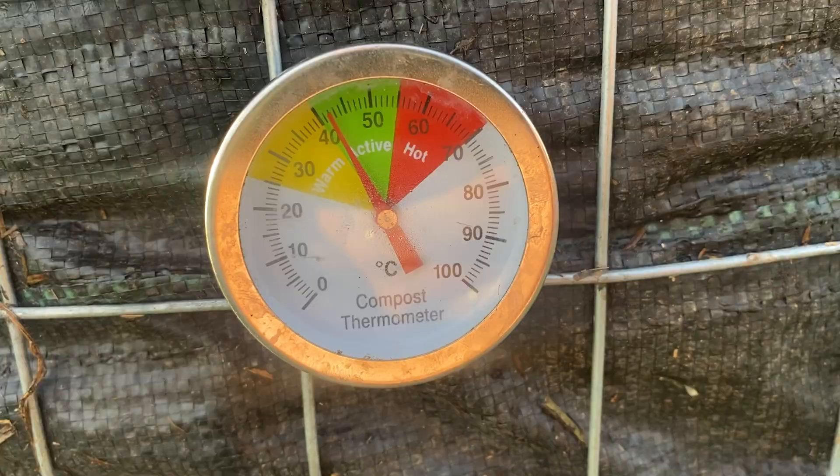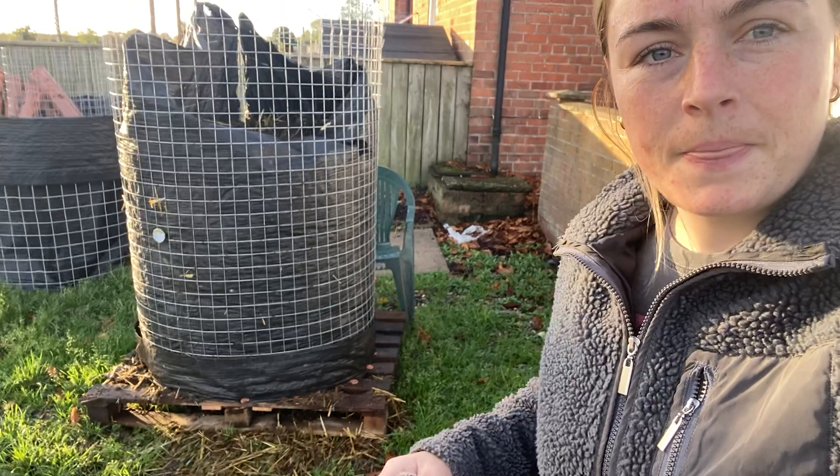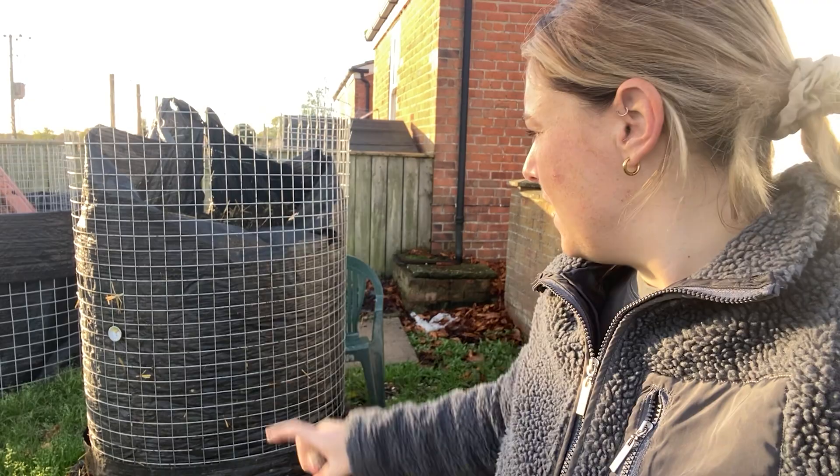The Johnson-Su has been on the go for four to five days now. It has been up to temperature and then come back down again — it's currently just above 40 degrees. I would have liked it to stay above 60 to 65 for a little bit longer, but we got there for a day or two days. As you can see, the volume has decreased quite a lot — I filled it right up to here and we've probably lost about a quarter already.